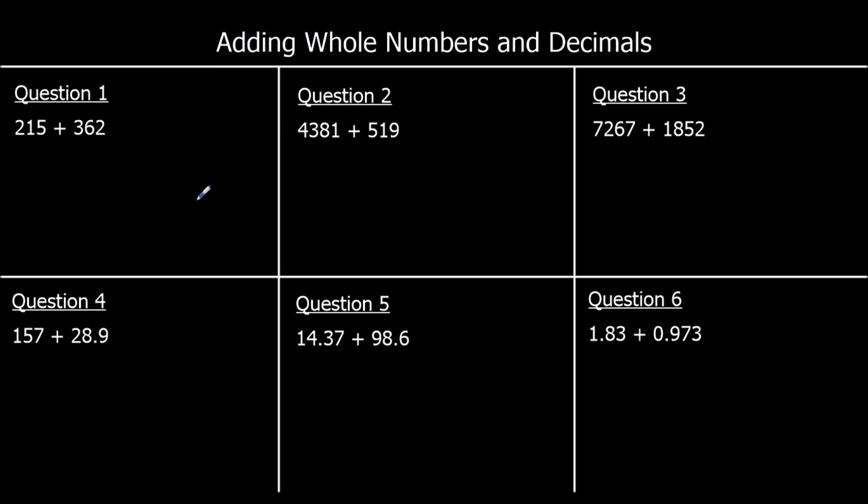First question: 215 plus 362. We line up our numbers — 215 and 362 — with tens with tens, ones with ones. Starting with the ones: 5 plus 2 is 7. Then the tens: 1 plus 6 is 7. And the hundreds: 2 plus 3 is 5. So the answer is 577.